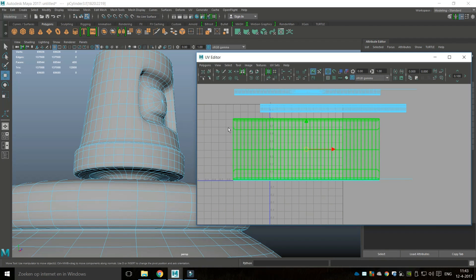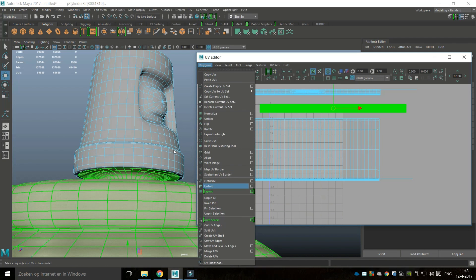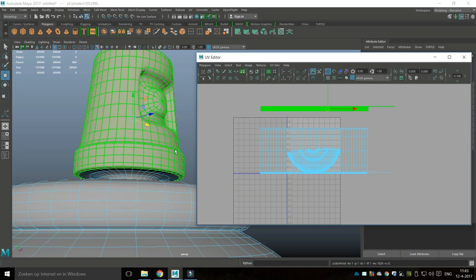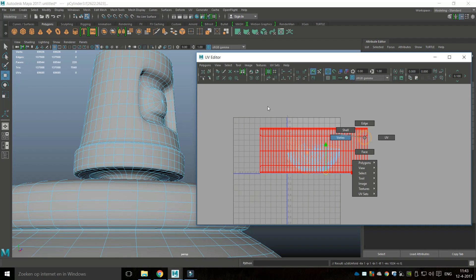This section looks pretty decent. This one we're going to go to Unfold, which will look somewhat odd. This one will do the same — we'll need to clean that up. Then we've got this piece down here and we'll hit G to do the same.